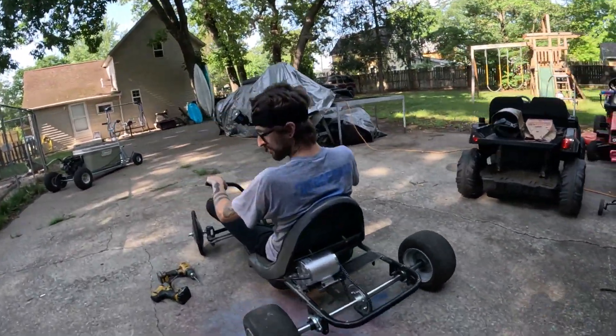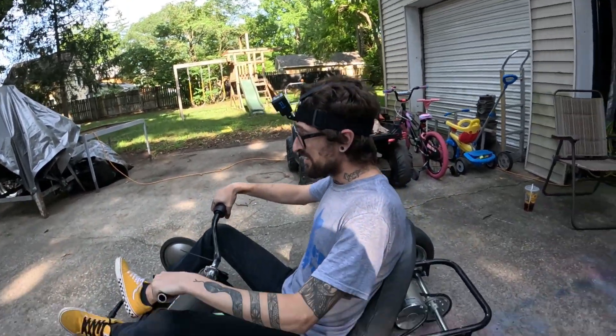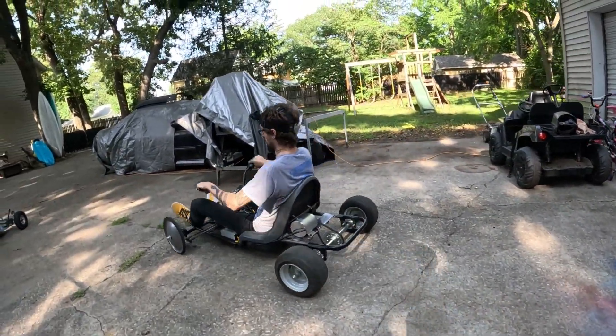All right, 62-volt test. 36 was subpar. This is on normal speed. All right.